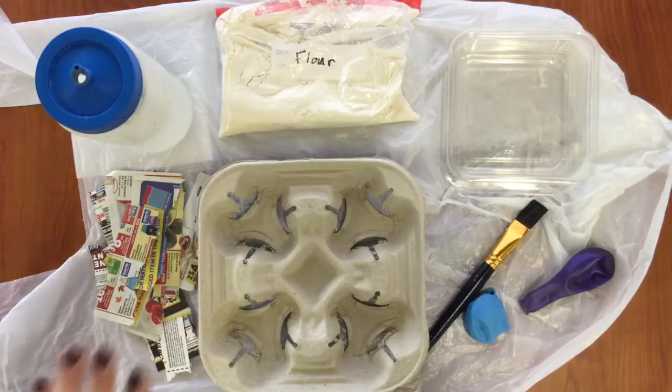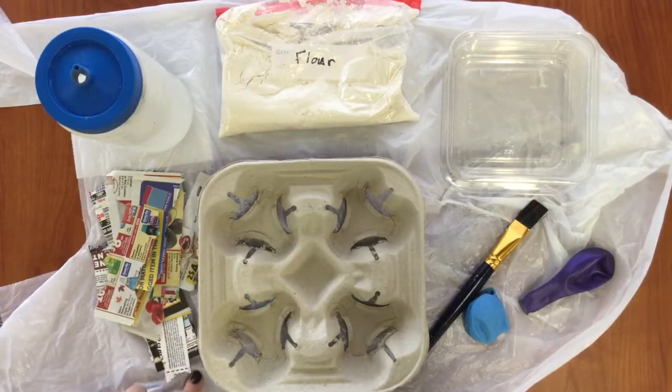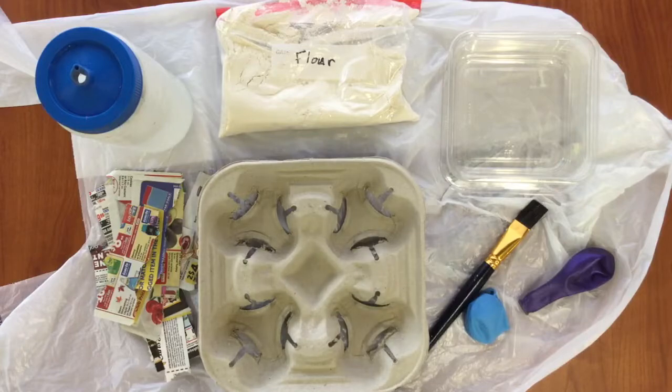Before I get started, this is a very messy craft, so protect your surfaces. I'm using a plastic bag, but make sure to ask an adult if there's anything you have at home that you can use. Also, because this is so messy, really young children might work better helping an adult.